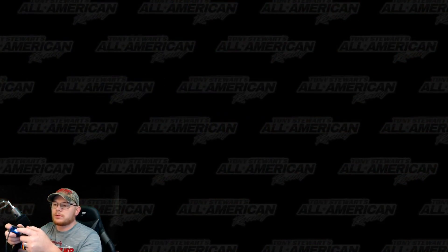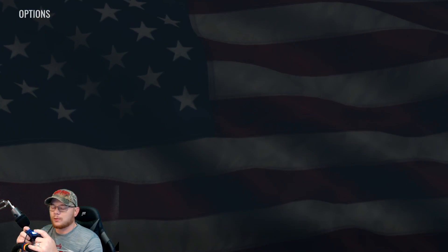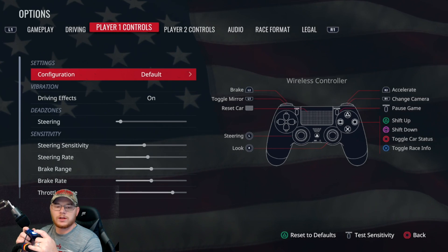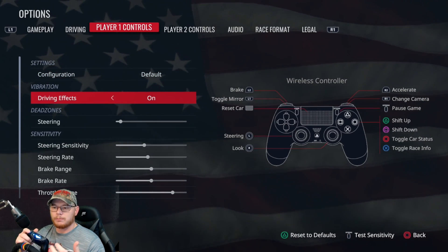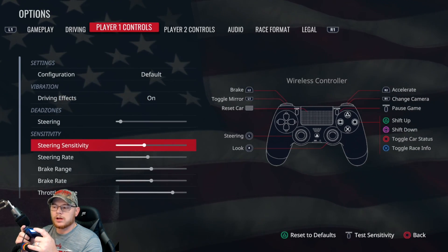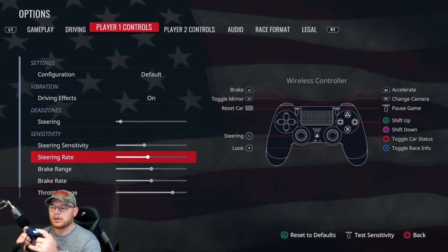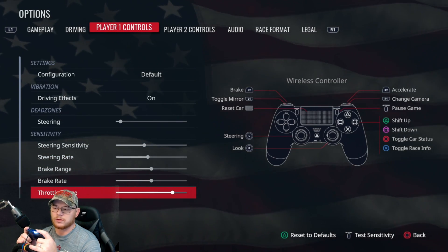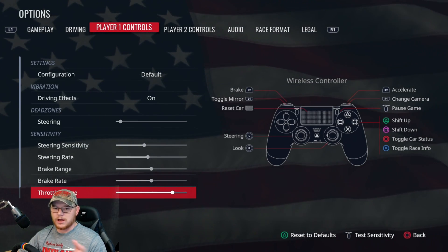As you can see — I'll hold it up so people can tell — I am using the controller. Player one controls configuration: default. I just like the feeling. I have vibrations on because it lets me know whenever I'm burning the right rear — I can feel the controller start to vibrate. Dead zones: one click up. Steering sensitivity is two clicks to the left. Steering rate is down one click. And at the bottom, throttle range is only at 75 percent.